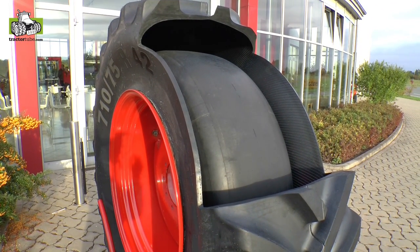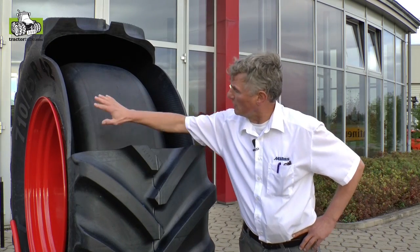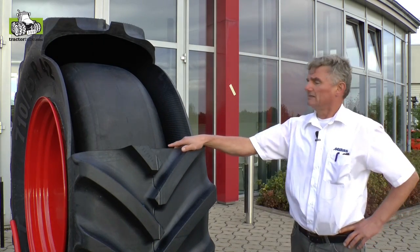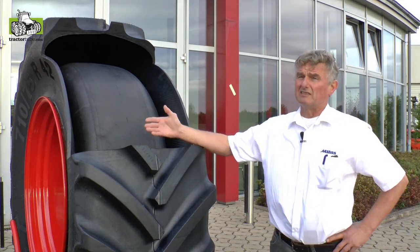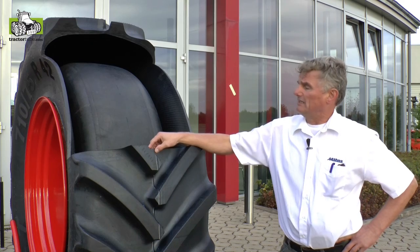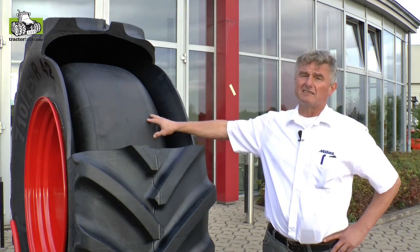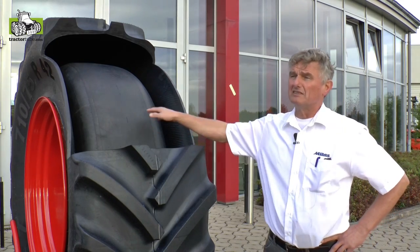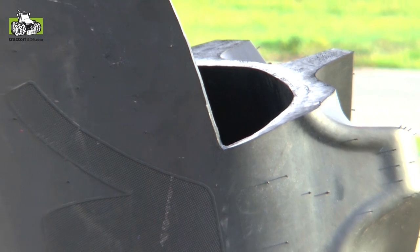So we have developed this R-Cell. This is a storage body for compressed air on the vehicle, which is used while working on the field. The pressure, which is not used by the system, is stored in the rear of the vehicle at up to 7.8 bar.